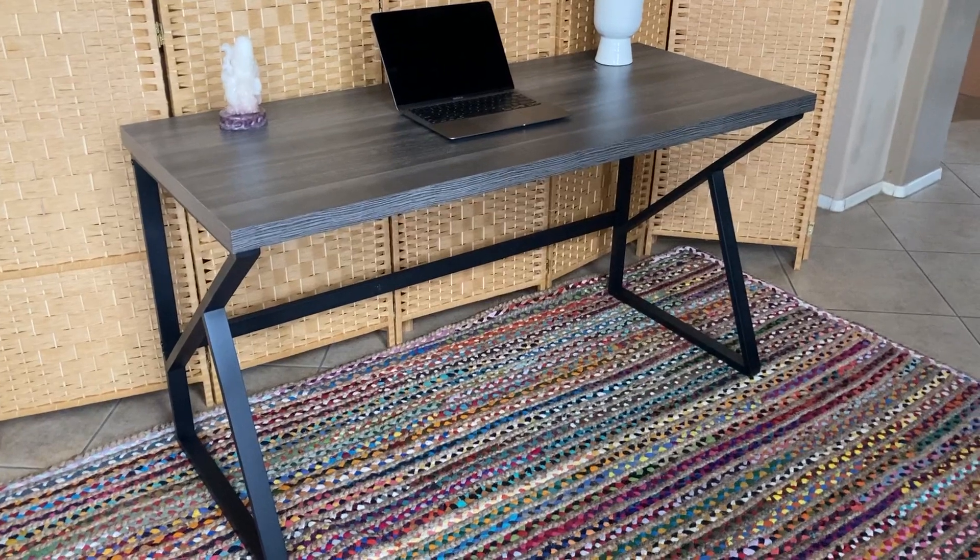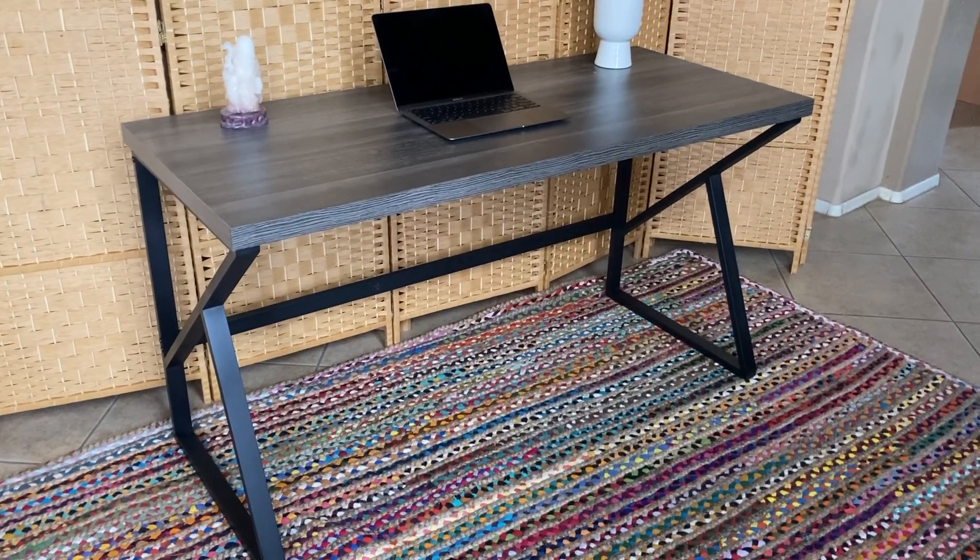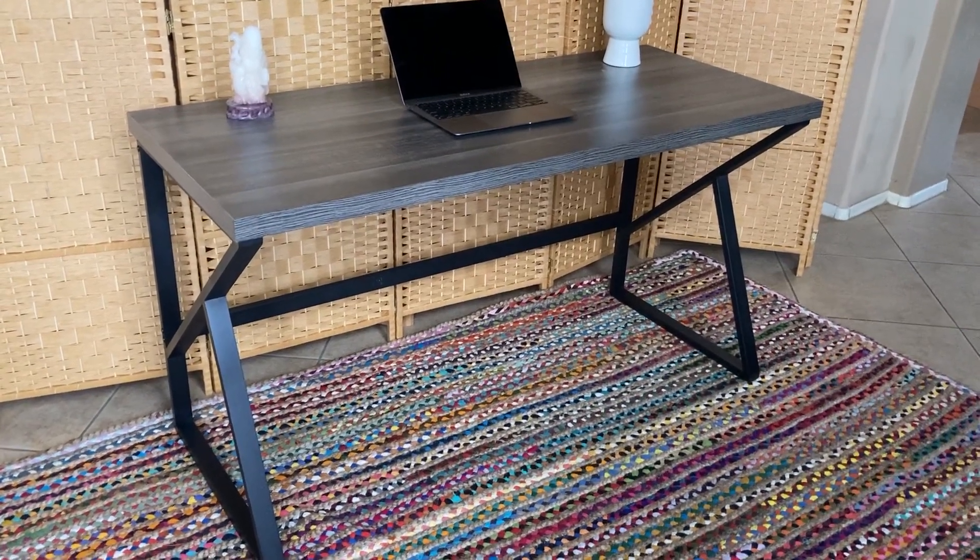This one right here is the 55 inch, and it comes in dark gray but also in rustic oak.